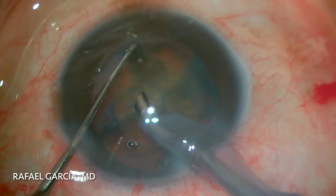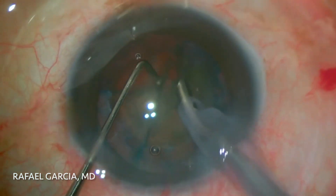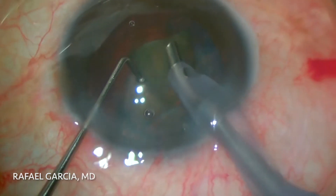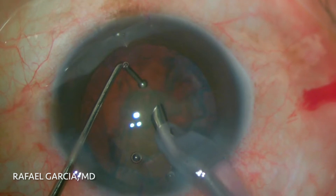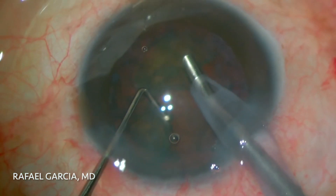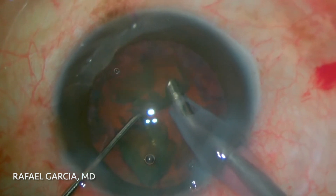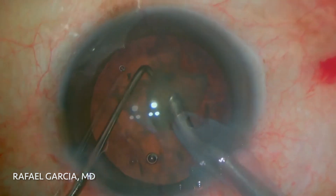For conquering the cataract pieces, we like to mostly use the torsional ultrasonic setting. This way, less ultrasonic energy is employed and we avoid corneal edema, giving the patient clear vision already in their first post-op days. When just a few pieces are left, the chopper is kept in a safe position to prevent the capsule from coming forward to the phaco tip as the vacuum builds up.